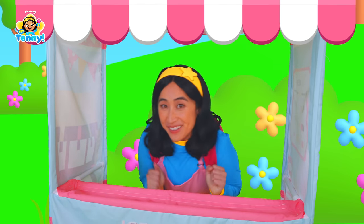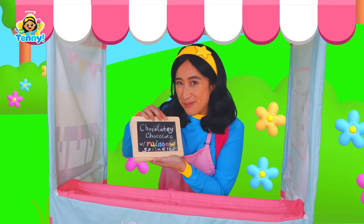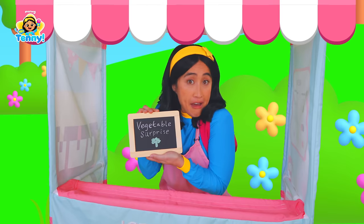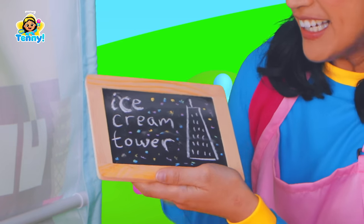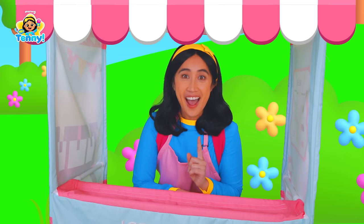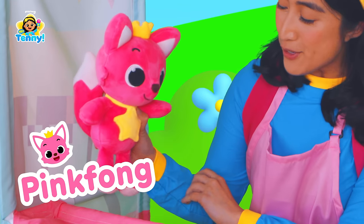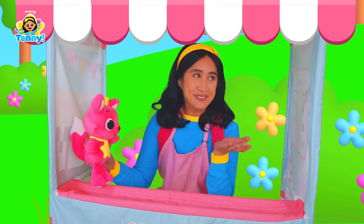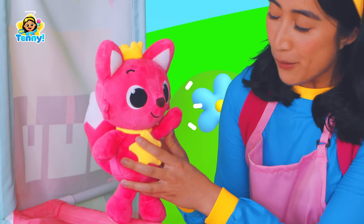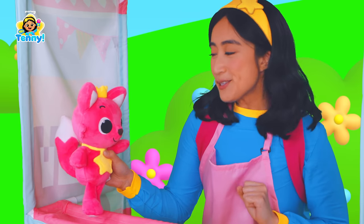Let's see what's on the menu today! It looks like we have chocolatey chocolate with rainbow sprinkles, strawberry mallow, vegetable surprise, and last but not least, ice cream tower! Do you hear that? I think our first customer is here! Hi Pinkfong! How are you doing today? I'm doing so well! I hear you're running an ice cream stand now! What would you like? I think I'll have the chocolatey chocolate with rainbow sprinkles! Pinkfong, that is a great idea — please wait while I make your ice cream!